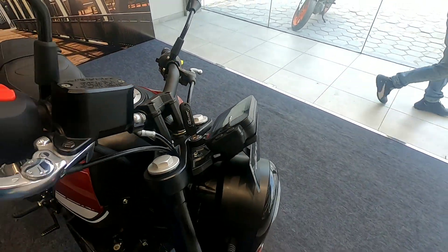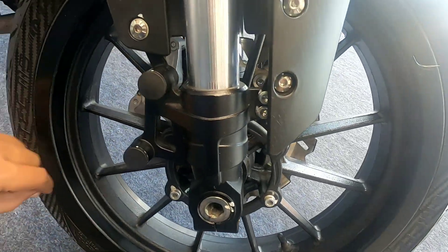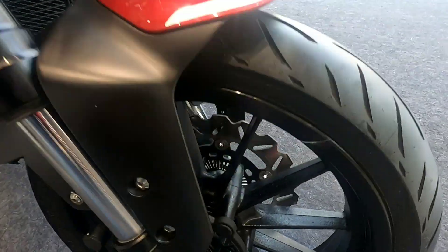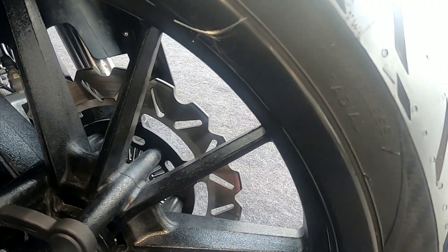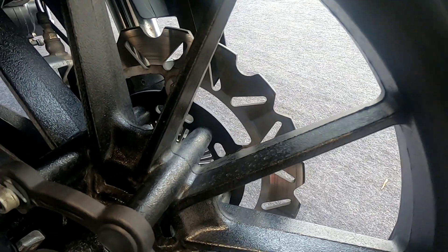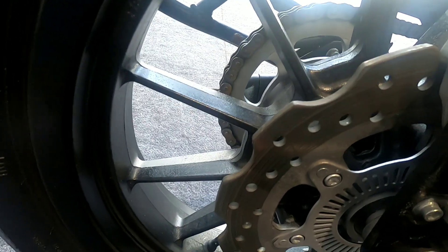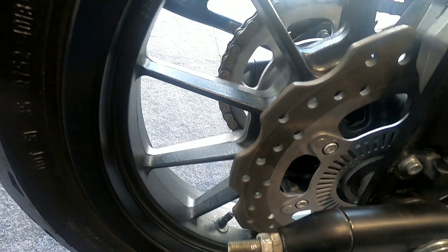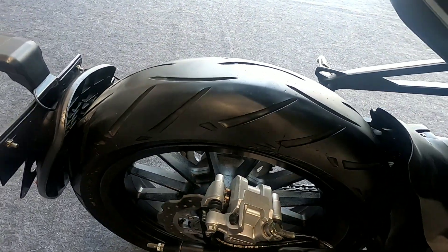Now let's talk about the tires. They are tubeless tires with alloy wheels. The front tire size is 110/70-17 inch. This bike comes with dual channel ABS and blacked-out alloy wheels. The front brake disc is 280mm with ABS, and the rear disc is 240mm with ABS. The rear tire is 150/60-17 inch with fully blacked-out alloy wheels.